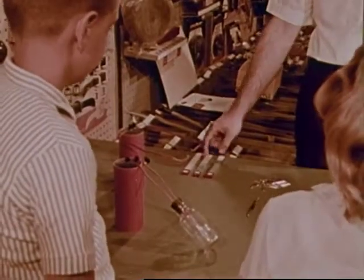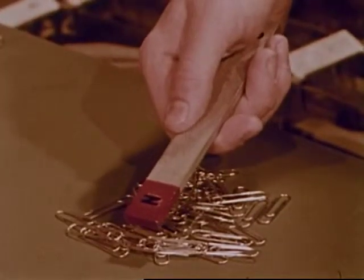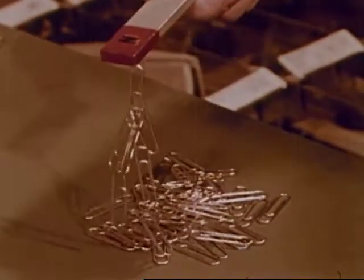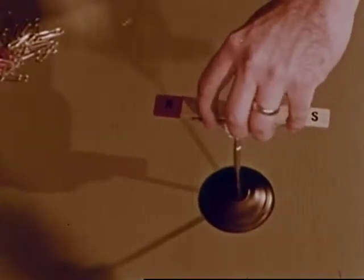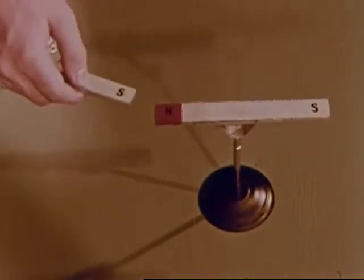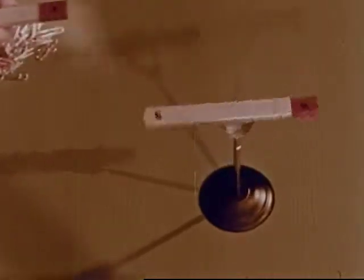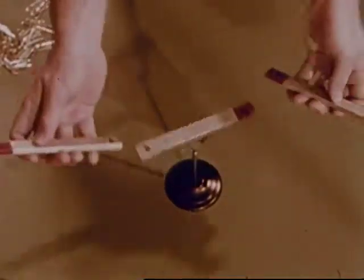These magnets are called bar magnets. They too can pull things — attract these steel paper clips. The magnets are marked to show the north pole and the south pole. We know north and south poles attract, pull towards each other, but two north poles or two south poles repel, push away from one another. Let's try it with three magnets. By using the pushes and pulls of magnets, we can make the magnet in the middle spin.